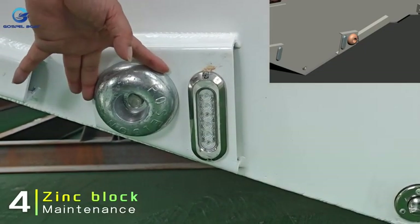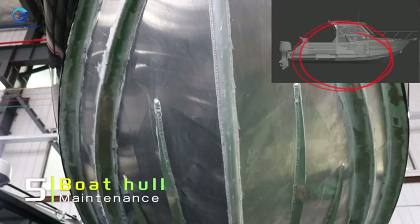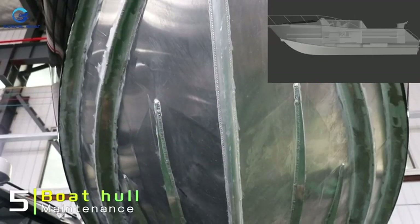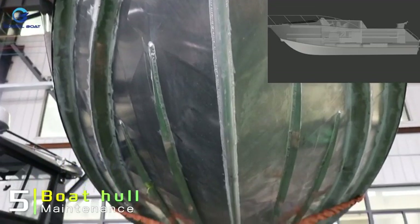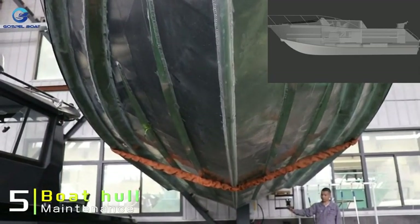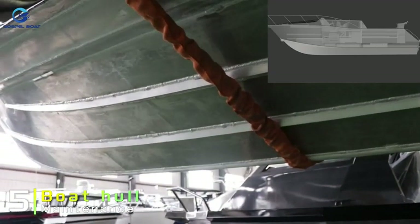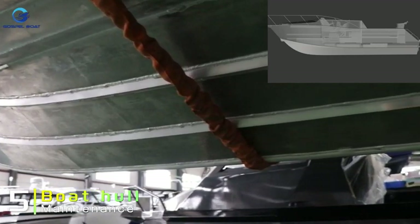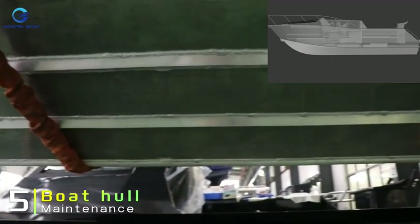During boat use, if your vessel remains in the water for extended periods, it is crucial to regularly check for the accumulation of marine microorganisms on the hull. Excessive biofouling can impact the hull's water resistance, so it is important to clean the bottom as needed. It is advisable to apply anti-fouling paint according to local conditions, with a maximum interval of six months between applications.